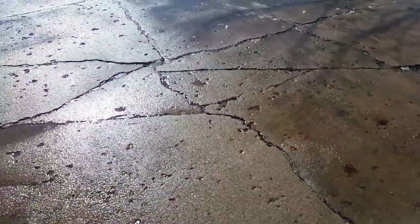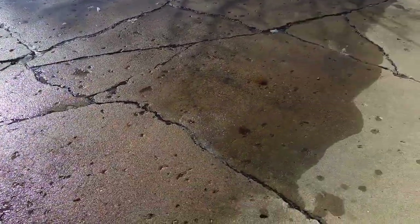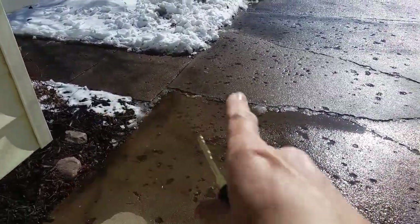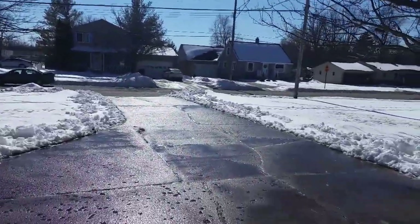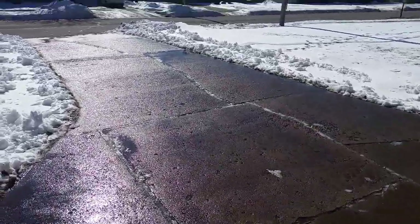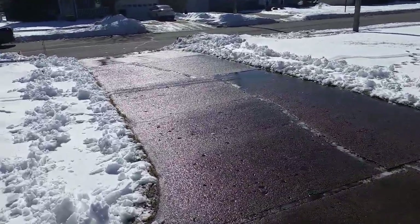For the most part it runs downhill, but right here it kind of runs towards the house, and that is where a little bit of leveling comes in handy. Most of this water has been from a corner eaves trough seam that is leaking. In a day or two we're supposed to get a few days of 43-degree weather, and we're going to address that.